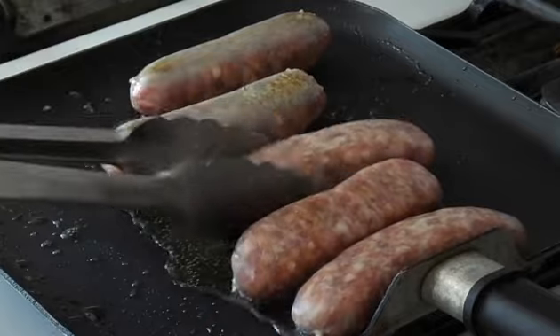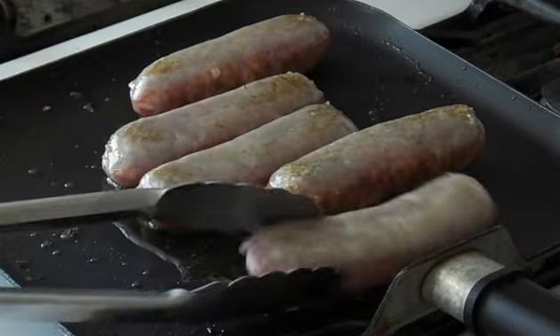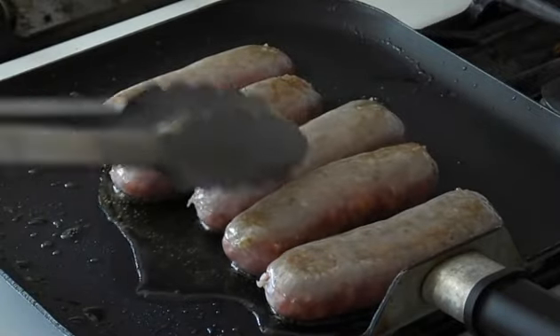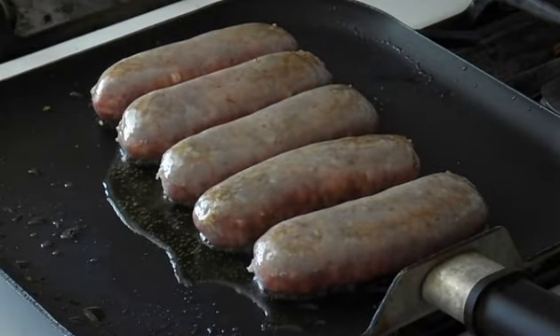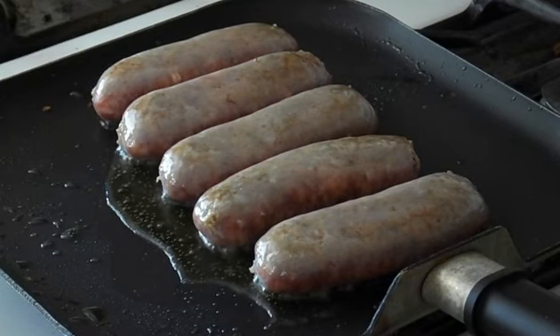Now I like to do a nice early twist — get a nice sear to them, get the oil coated all over. You're going to want more time on each side overall, but if you start like this, you give yourself a little bit better result towards the end. Because you want the sausage casings to be crispy, but you don't want them to break open.